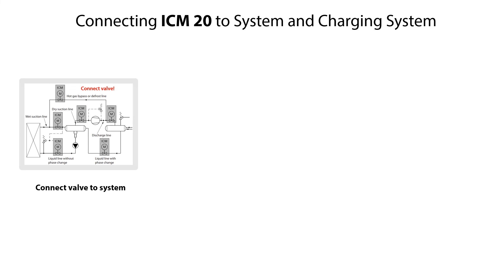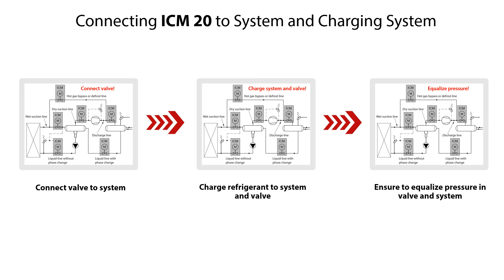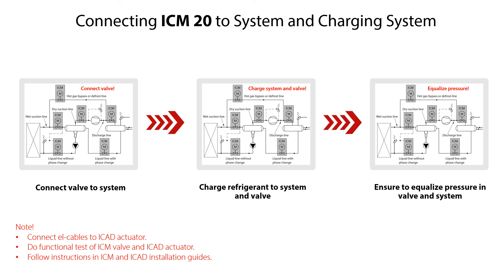After completing the assembly of the ICM-20 motor operated valve, ensure to do the following steps: connect the valve to the system, charge refrigerant to the system and valve, and check and ensure that the refrigerant pressure is equalized in the valve and system. Finally, connect electrical cables to the ICAT actuator and perform a functional test of the ICM valve and ICAT actuator according to the instructions given in the ICM and ICAT installation guides.